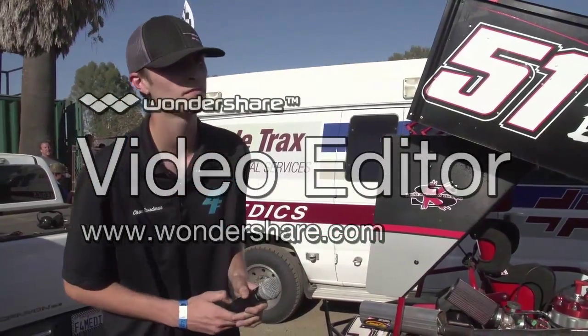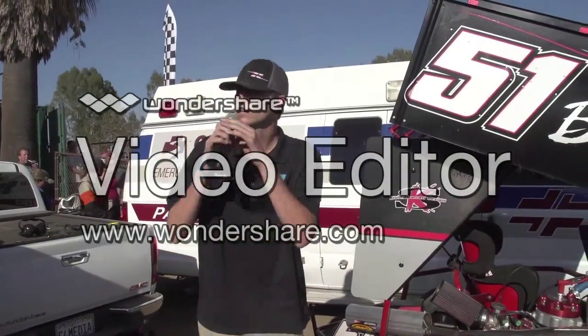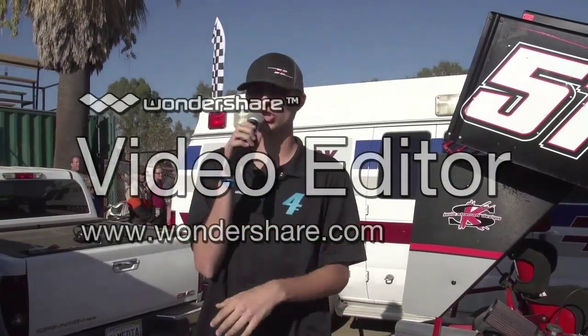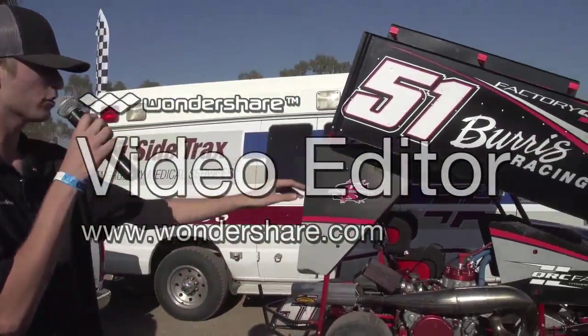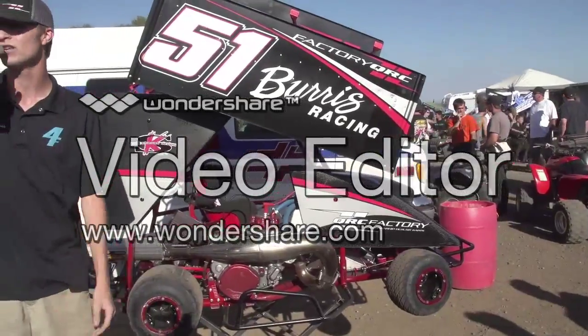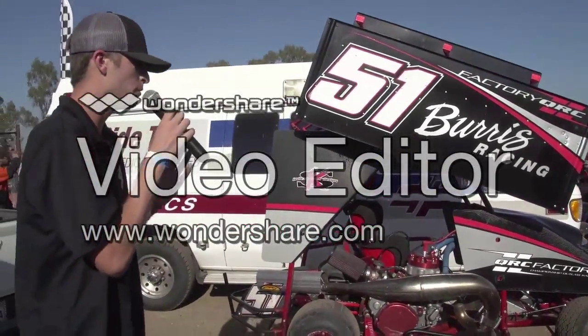Chase will send it down to you guys on the Fast 4 Media side tonight. Check, check. Thank you, Troy, I appreciate it. We're down here with your Fast Time Qualifier Night Loading CD's number 51 factory QRC car, with Burris Racing on the side. Jimmy Ellis, the owner of factory QRC cars, has allowed us to do a QRC car tour. So here we go.